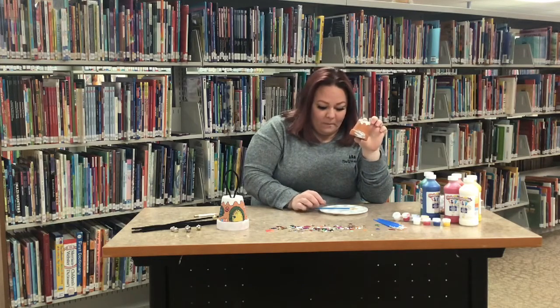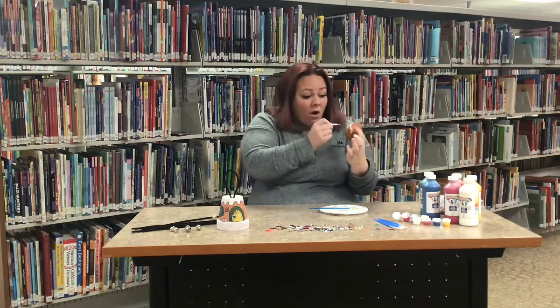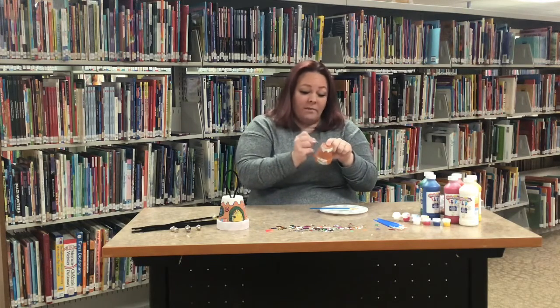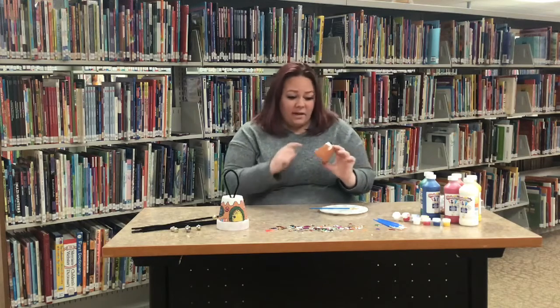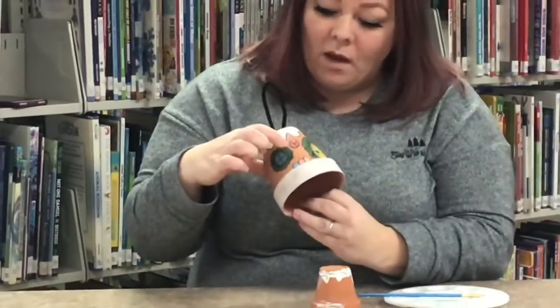Once that part is done and dry, you can go two different ways: you can just paint on your doors and windows, or if you want to draw them first so you know where they'll be and then paint them, that's totally fine too. You can make a door, windows on the sides or back, two doors, or a whole house of windows — make it however you want.